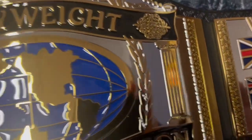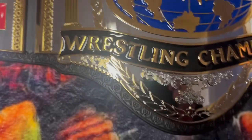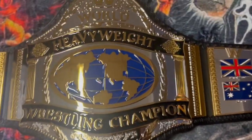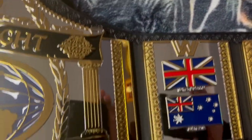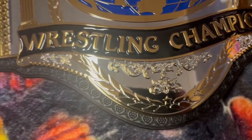This is what Hulk Hogan wore back in 1986 as the heavyweight wrestling champion. There are no jewels on it or anything.